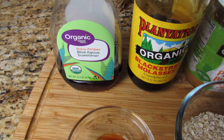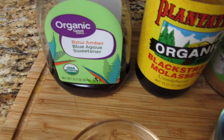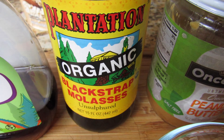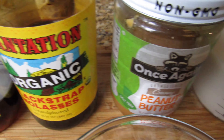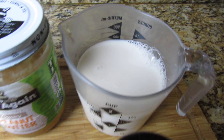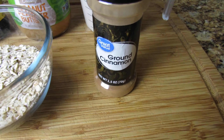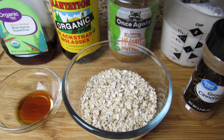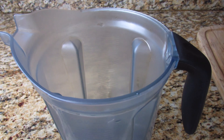sweetener — I'm using agave nectar, but you can use banana or any other sweetener of choice. You will need some blackstrap molasses and natural peanut butter — this peanut butter is unsweetened. You will need some almond milk, also unsweetened, but you can use any other plant-based milk, and you will need some ground cinnamon. The full list and measurements will be in the description, so make sure you check that out.